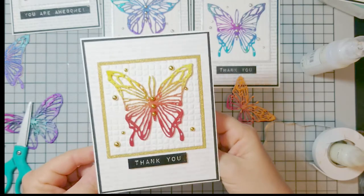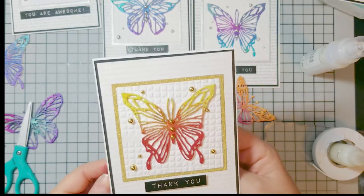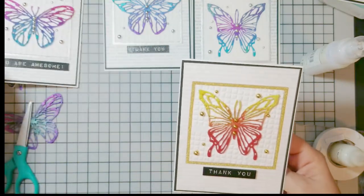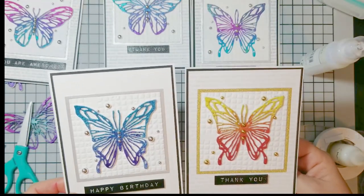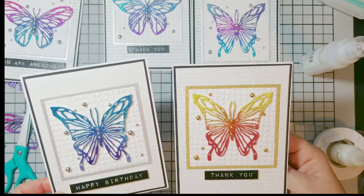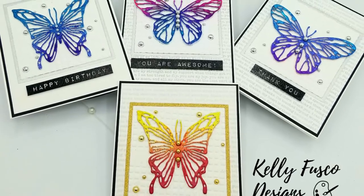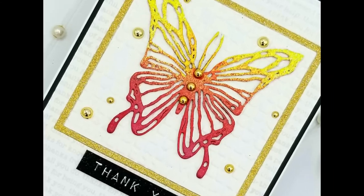After I was done I added Trinity Stamps gold bubbles and Trinity Stamps sterling silver bubbles to all my cards. I made five cards total, using all different sentiments — happy birthday, thank you, you're awesome, and more. It's a great set to have. I was able to mass produce these cards quickly — all my butterflies, all my stamping, my embossing — and there you go.